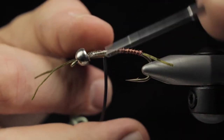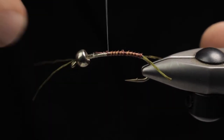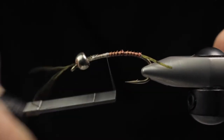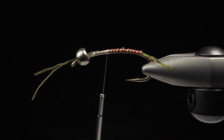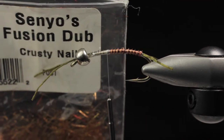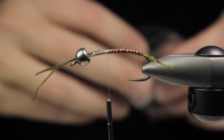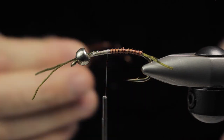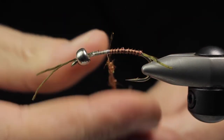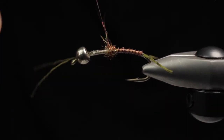The reason I like to keep the back so slim with such a big tungsten bead is I want this fly to get down — to fish deeper, fast moving water more efficiently. We're going to throw in some Fusion Dub in crusty nail and create a dubbing bump. This nymph is actually a spin off of a soft hackle that I did — I call it the Bash, which would just be this step and a soft hackle and done. I've kind of morphed this into a nymph version.